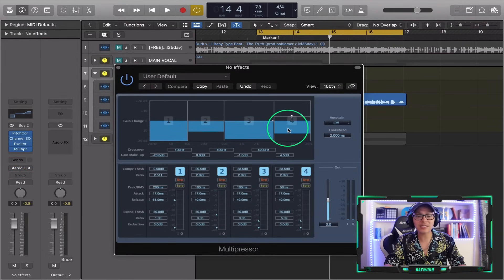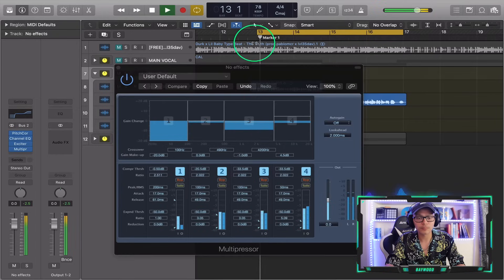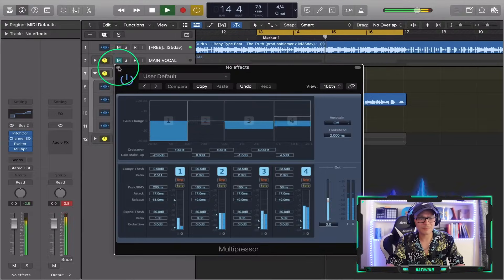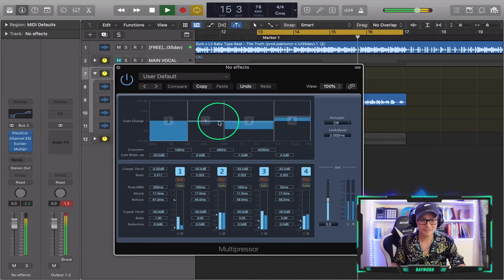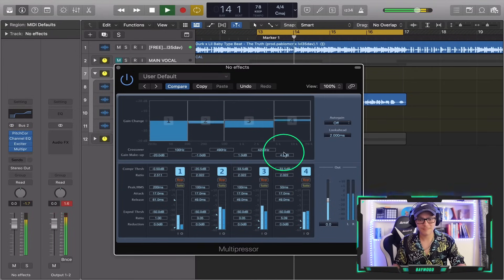The multi-band compressor — I know it's scary — but it's compressing these different frequencies differently. We did lighter compression down in the low end because it's smooth, it's not harsh, it has control. Let's hear it with the beat. 'Dreaming, I had to turn my grind on, do this with no effort, making money with a blindfold, switching sides all my niggas, I'm a rap...' Come on now, that's clean and crispy.